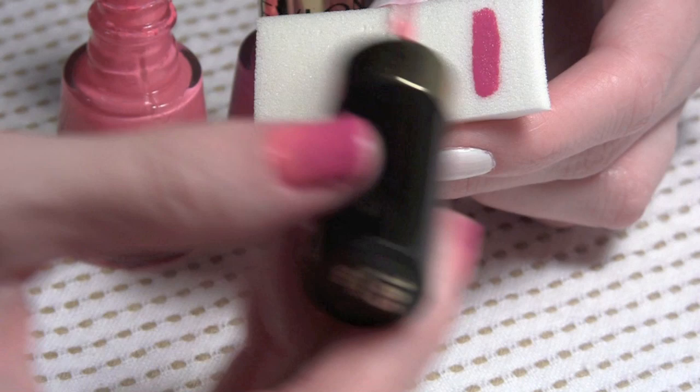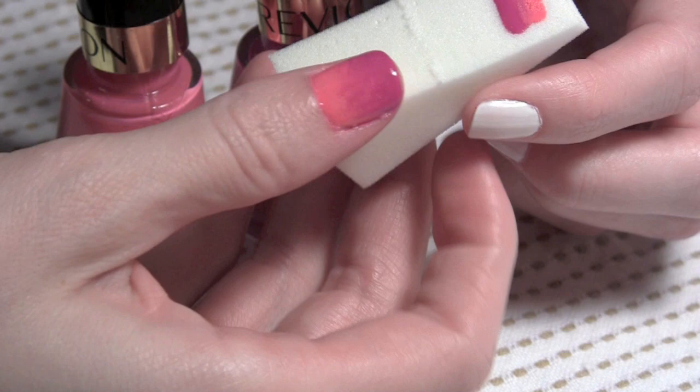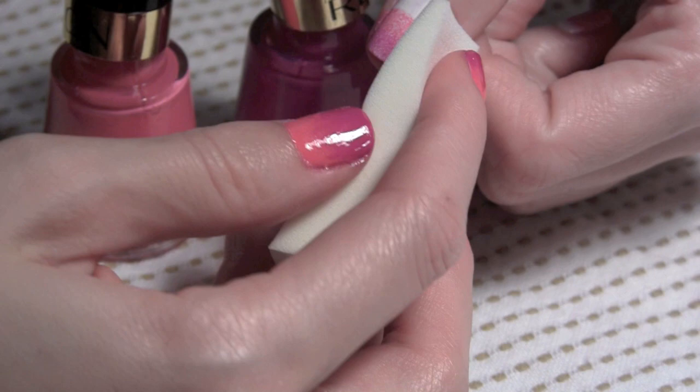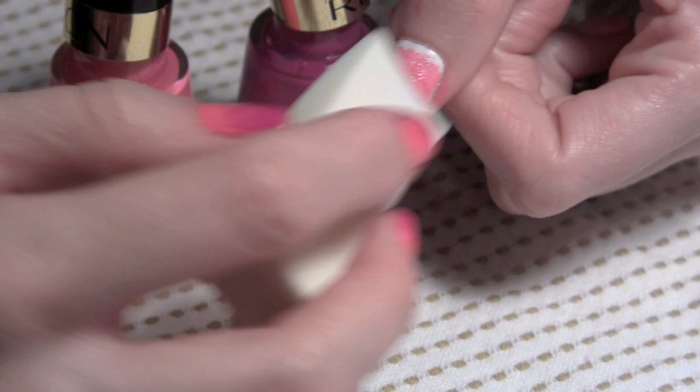So then I did the light pink. Do the two colors in the way that you want them to apply to your nail. Then what you want to do is start on one side of your nail, push it clear down into the cuticle bed at the top or on the side, and then roll it to the other side. See how much polish the sponge soaked up, so you want to do it again and then tap down.